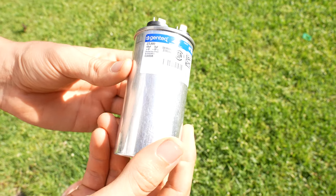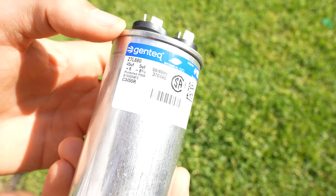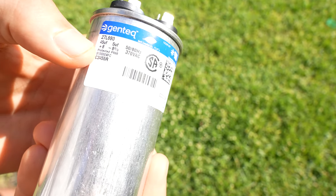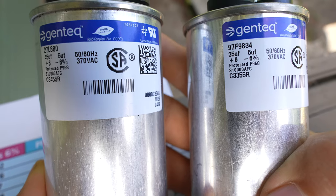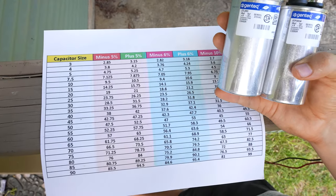If we look back at our label, basically all this means is the capacitor on the compressor side should be 45 microfarads plus or minus six percent. So we have here a 45 by 5 microfarad capacitor and a 35 by 5 microfarad capacitor, and both of them are plus or minus six percent.